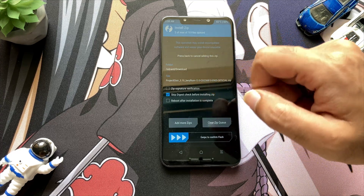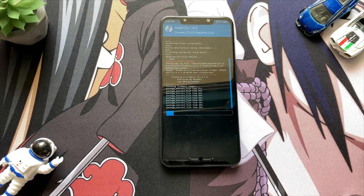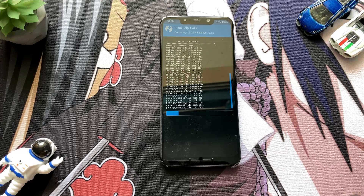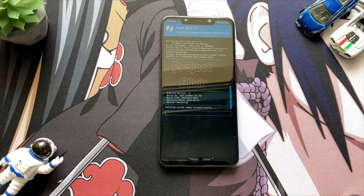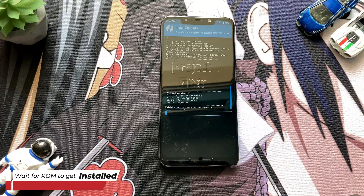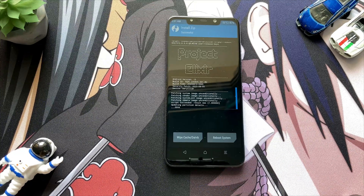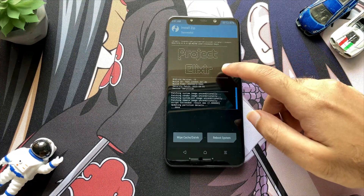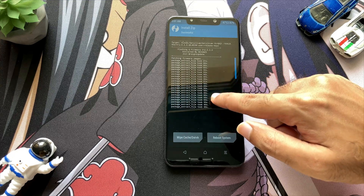You have to first flash together the firmware and the ROM.zip file. As you can see, the installation process is taking place and the ROM is getting installed. Installing the ROM will take about 5 minutes, so wait for it. Moving fast forward, you can see that our ROM has been successfully installed on the device, with all the successful nodes showing the ROM installed without any errors.